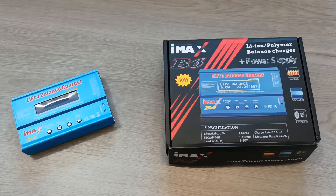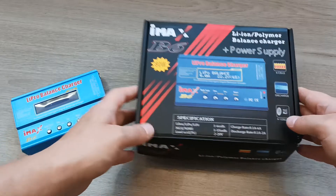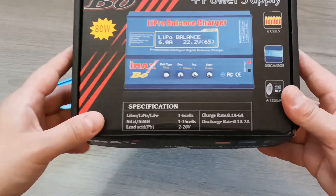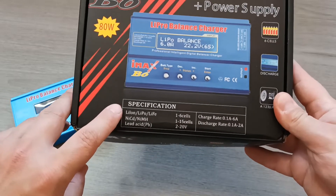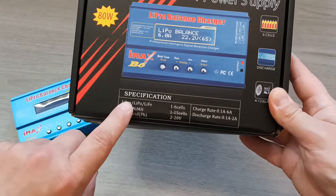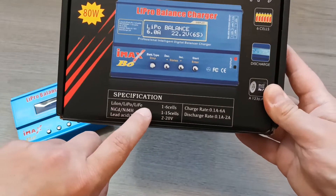Hello! Today I will talk about balanced charger for LiPo batteries. I'm going to talk about the IMAX P6 charger, which is a universal charger that can charge many different types of batteries, as you can see here. But today we will focus on how to charge LiPo batteries.